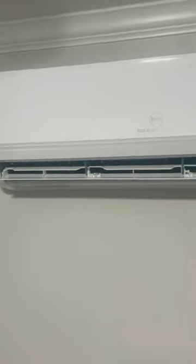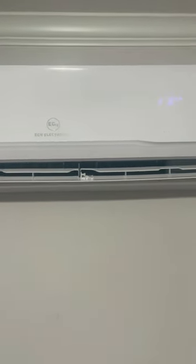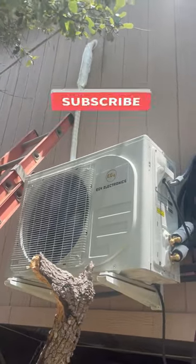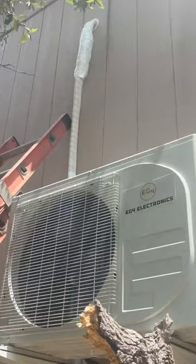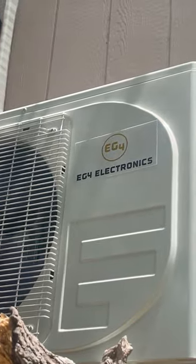I'll do a full long-form video on the energy usage, how hard the install was, and all that — so make sure you subscribe to this channel to see the reviews on these mini splits. I'm actually going to compare the EG4 to the Mr. Cool since I own both of them, including energy usage. We'll see you in the next video.